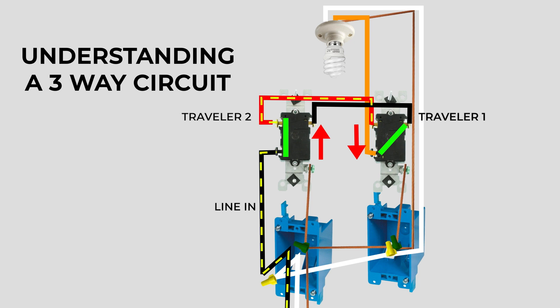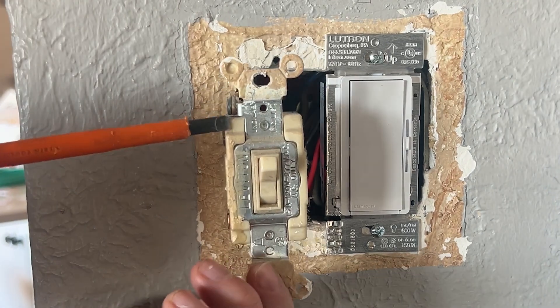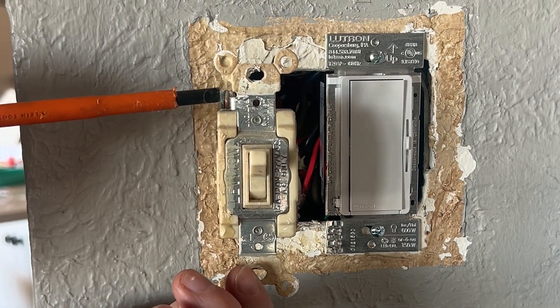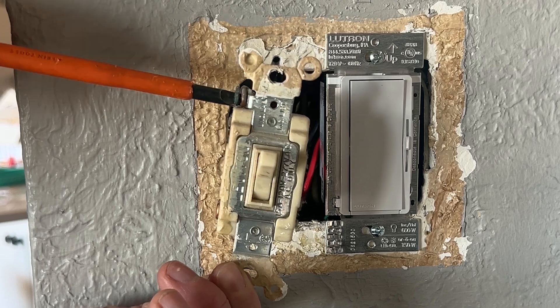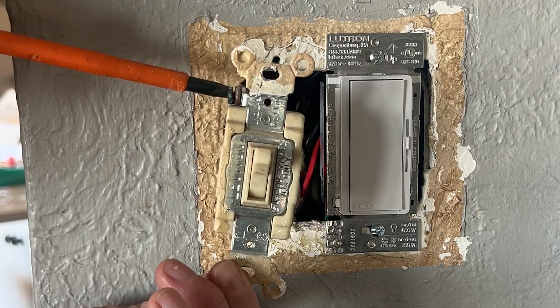So, flipping the switches flips the path. Instead of on-off, it's changing direction. It might hurt your brain a little bit, but I hope that's helpful. If the first part of this video confused you, this part's not going to be any better. You might want to pause this, stretch your legs, and re-watch that a few times until you get a grasp of it.